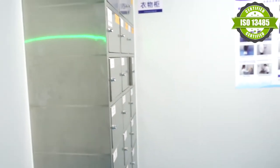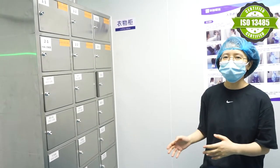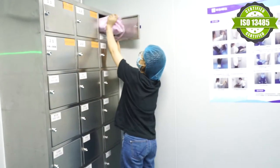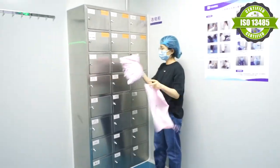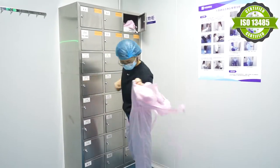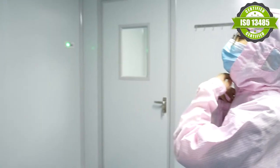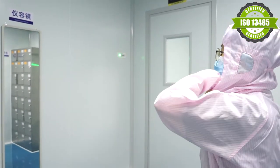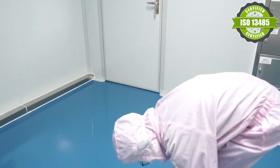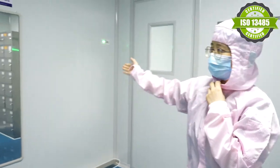Now we are in our standard entry process. We need to dress in the proper attire here before we come to the floor. We can check ourselves from the room.